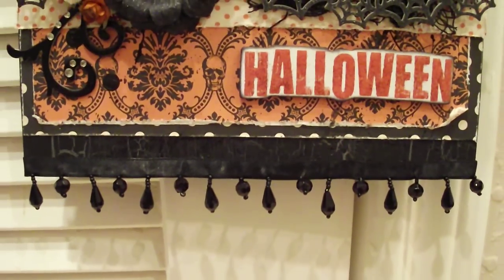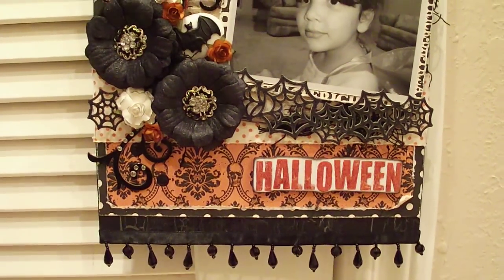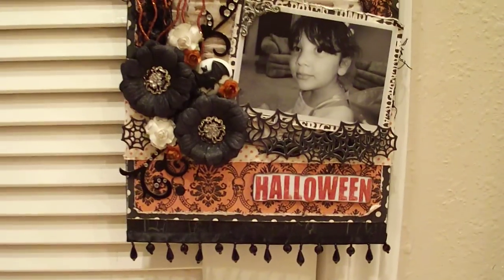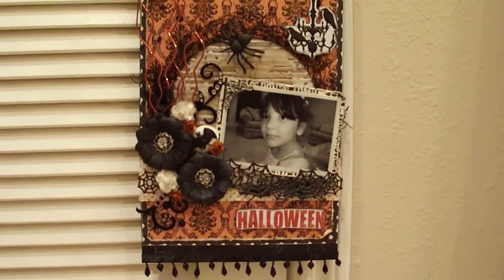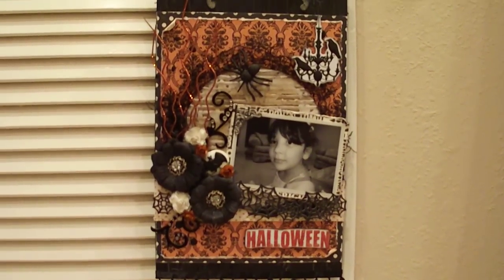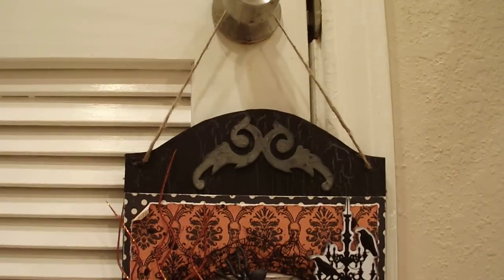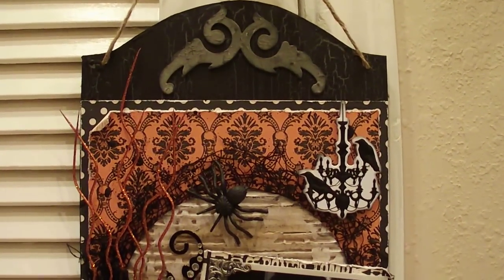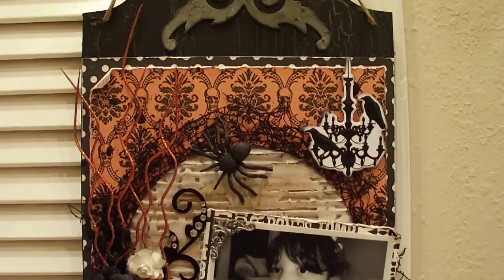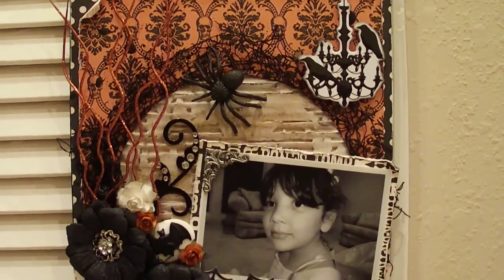Let me show you again everything — I'm sorry for the camera being so shaky. Like I said, this is a bigger piece and it just doesn't fit all in the frame. I decided to make an altered project slash layout in one and I really like it. It hangs from the same jute or rope it came with, which picks up the same color from the corrugated cardboard.